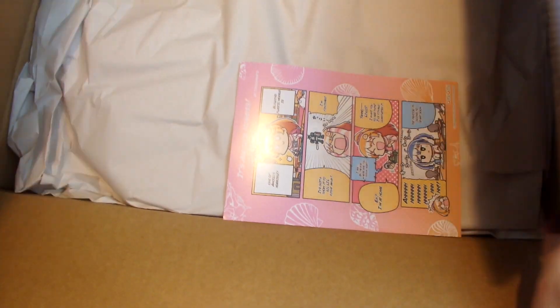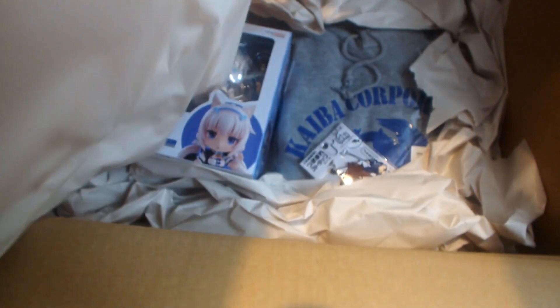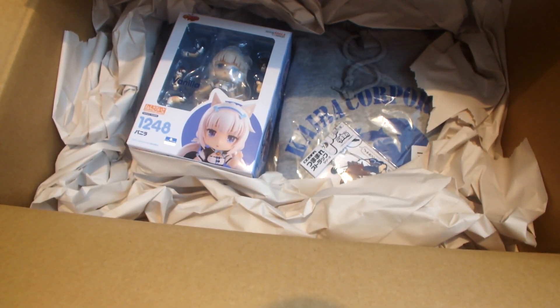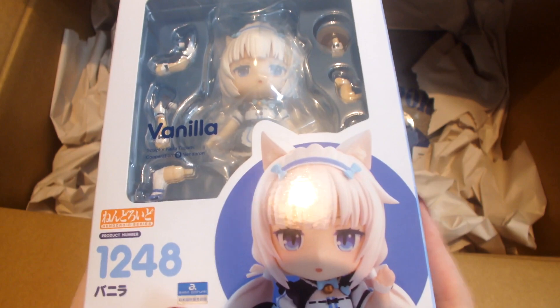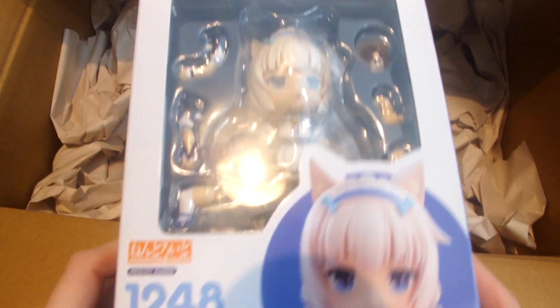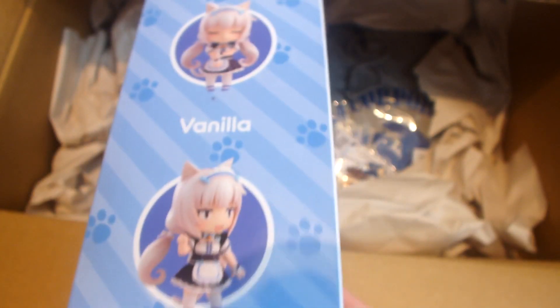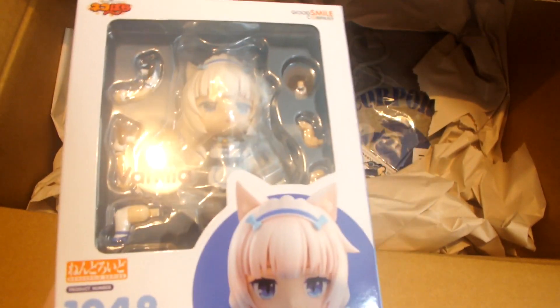Trying to open this on camera is really hard. We got another postcard — it's the same one as before. Inside we have a Vanilla Nendoroid from Nekopara — I'm really excited about that, so so cute. I've definitely been waiting on this one for a long time. If you know about this Nendoroid, you know it's gone up in price since it came out a while ago, but I did buy this at retail just a long time ago. She's so cute — I do collect Vanilla's figures and I don't collect Chocola, which is good because it means I don't have to buy twice as many figures from Nekopara. The box is adorable and I really like her little expressions.